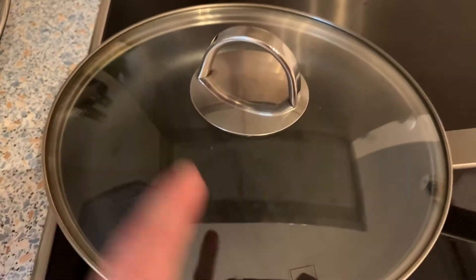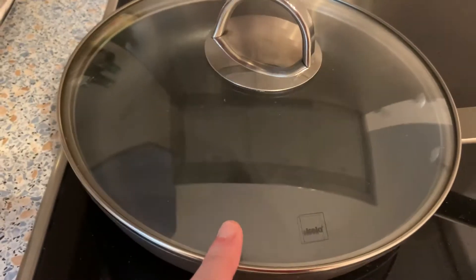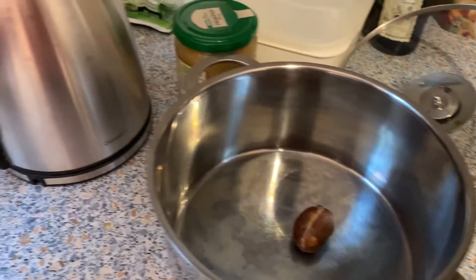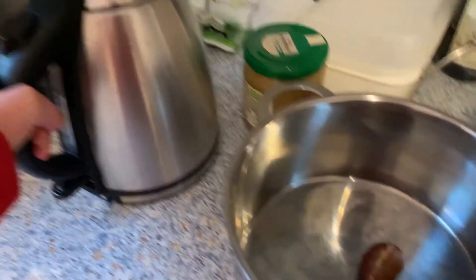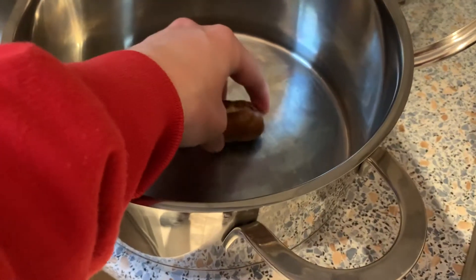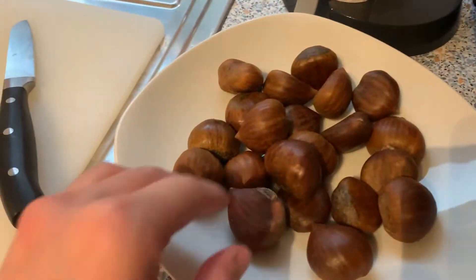They say it's kind of hard to roast in a regular pan like this and that it's easier if you soften them first. So I'm going to put them in this pot, add some boiling water, let them soak for a few minutes, then drain and dry them and stick them in the pan. Now I'm going to make X's on the rest of these.